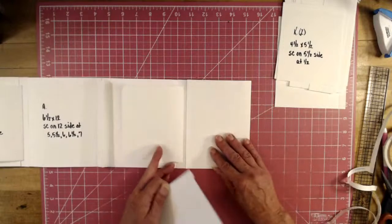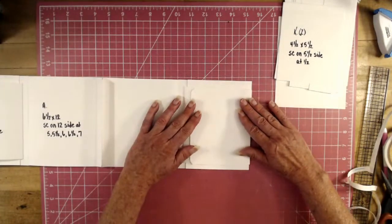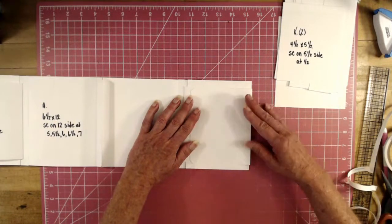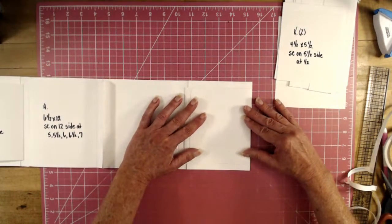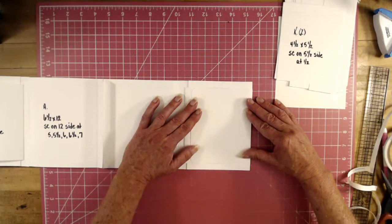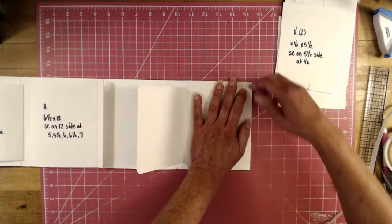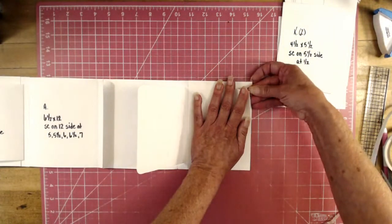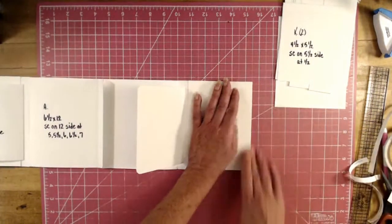Close Piece C and line it up with the other Piece D you placed. Then open it back up to stick it down — you have to open it to stick it down properly. There we go.